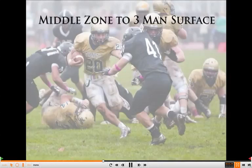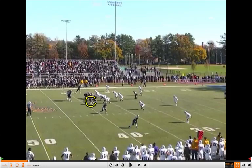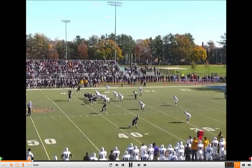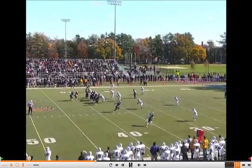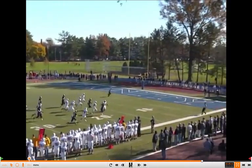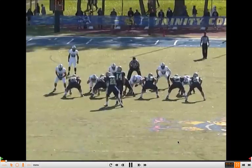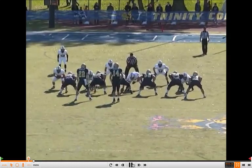We want to show you this last clip to a three-man surface. Now it's a trips formation — you can have that wing in trips formation. It's out of gun, and Coach talks about a lot of different tags you could use with this concept out of gun. He does a real nice job varying some of the concepts in the middle zone principle. Where this helps you is that now you've got that fast flow action by that back, very similar to outside zone, but again the track is the inside hip of the tackle.